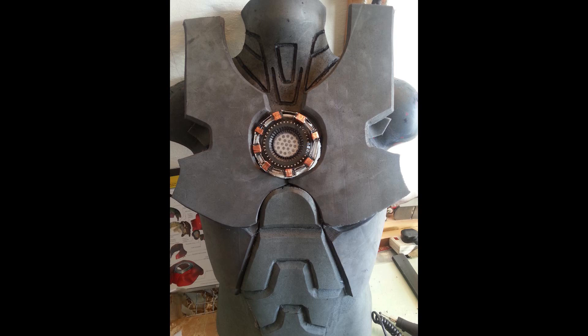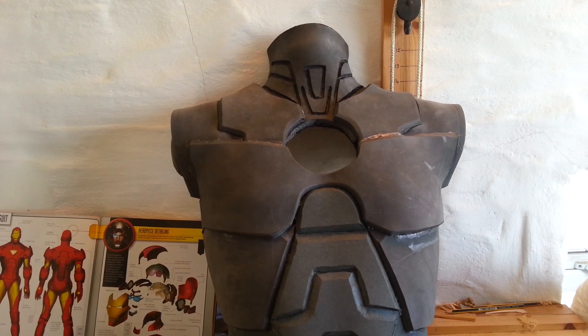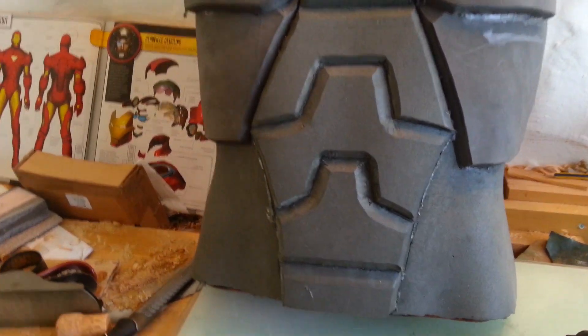And in this picture here, I've started to put on the sort of chest section that goes over the top of the shoulders, just getting the shaping right around where the arc reactor goes. Hence having to temporarily put the arc reactor in so I can get the whole shape where the reactor is actually going to fit into the chest area. This quick video section shows the armour near completion.